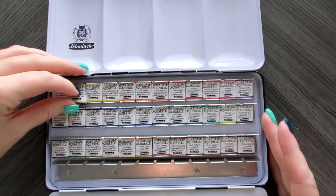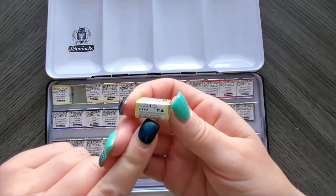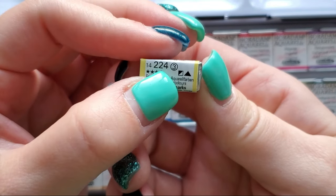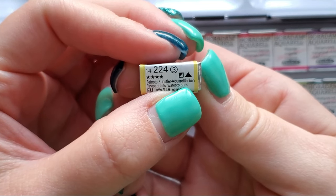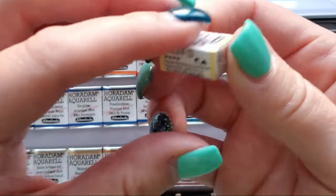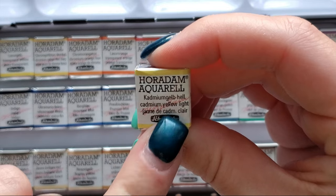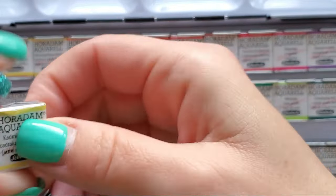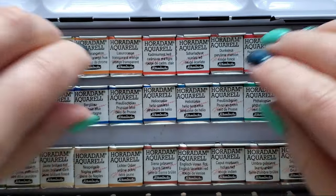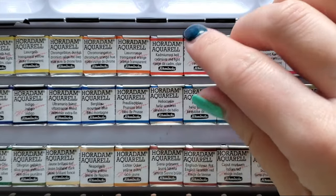Look at those beautiful colors! On their labels, on the side, that is the number that was on the back of the box. It has the transparency and granulating information — that's what those symbols are — and the light fast rating, which is four stars. It also has the pigment, PY35, and the name is Cadmium Yellow Light. I hate unwrapping these. I've heard someone say they love it because it's like opening a Christmas present — that's not me.